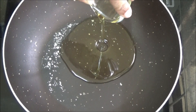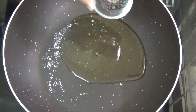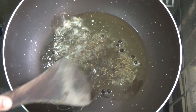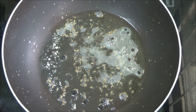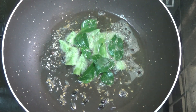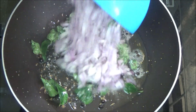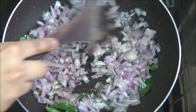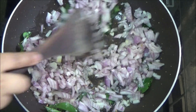Heat the vessel, pour oil, add mustard seeds, cumin seeds and black pepper, then add curry leaves. Add finely chopped onions.